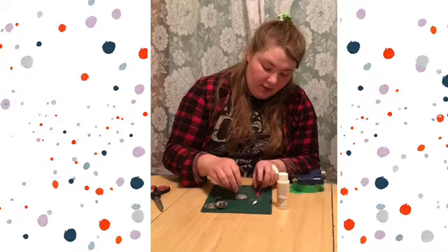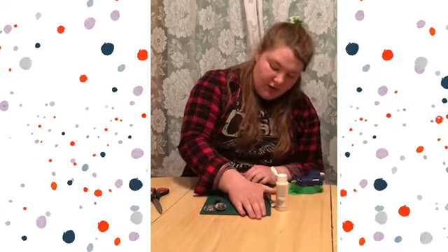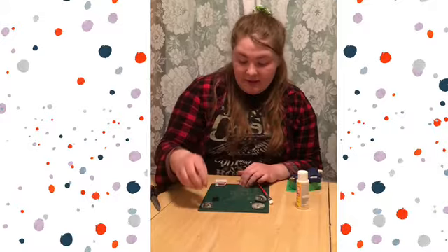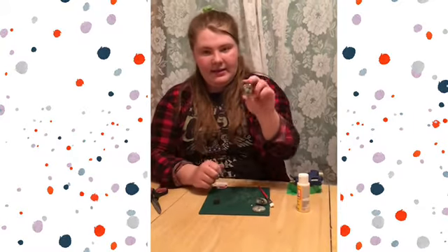You can then go on a hard surface and push down to push out all the excess Mod Podge. Then you should leave it to dry for about 10 to 15 minutes, and when it's done drying you should have something that looks like this.